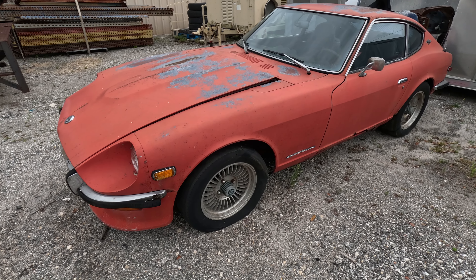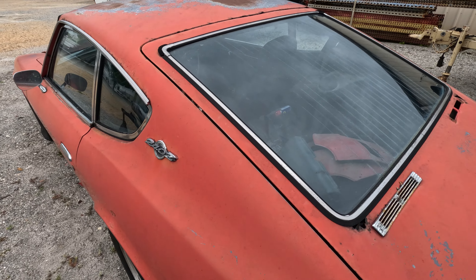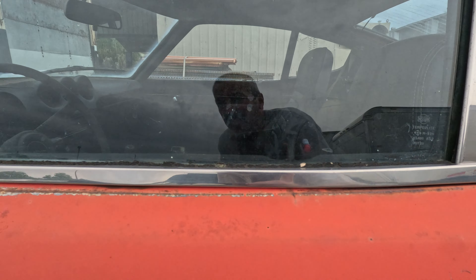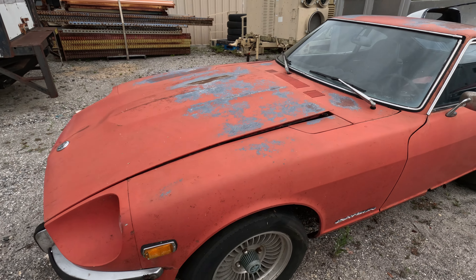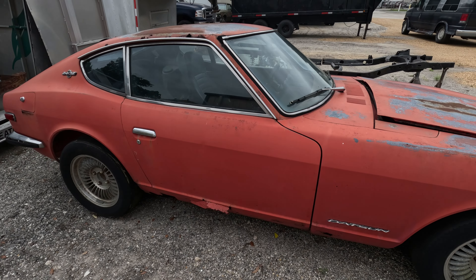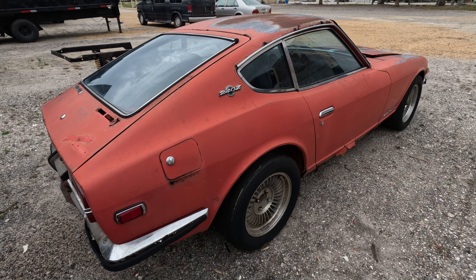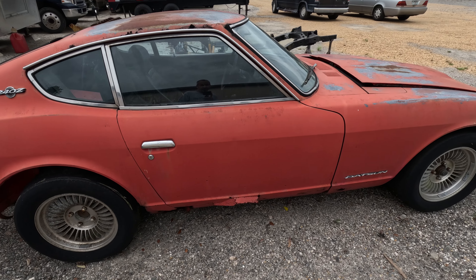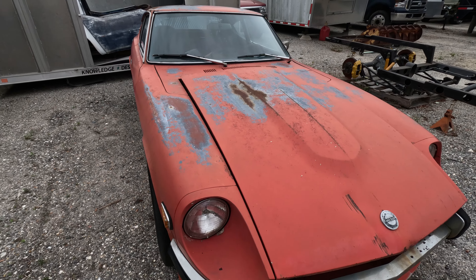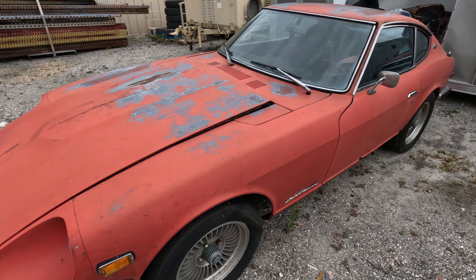Quick bonus footage of the 240Z Series 1 — gave it a quick pressure wash. Definitely 100% original paint. As you can see everywhere you look, no signs whatsoever of any paintwork. Super, super unique car. It was actually in better shape than I was thinking when I bought it. One of the windows must have been left down while it was sitting under a tree, and about 90% of the rust is floor pans and rockers — actual front and rear frame sections are pretty good. Really pleased with that.